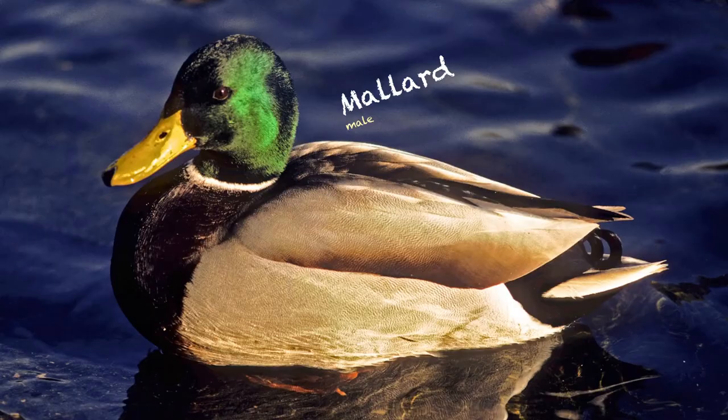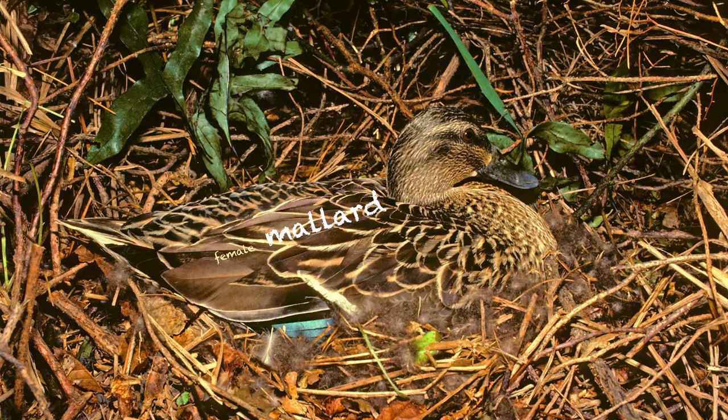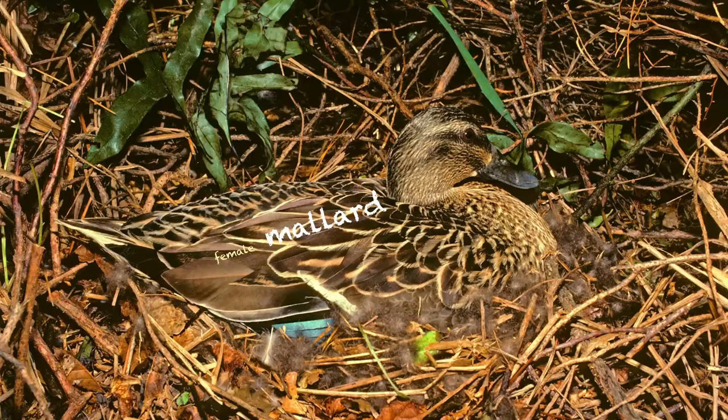I haven't distinguished between greys and mallards in this — they essentially sound rather similar. A duck is a duck really. This is the male of course; the female, taken at Broad Bay in the bank above the beach — you can see why they're beautifully camouflaged. She's sitting on a nest in amongst a whole lot of vegetation. If the male had been sitting on the nest, the nest wouldn't have lasted five minutes.